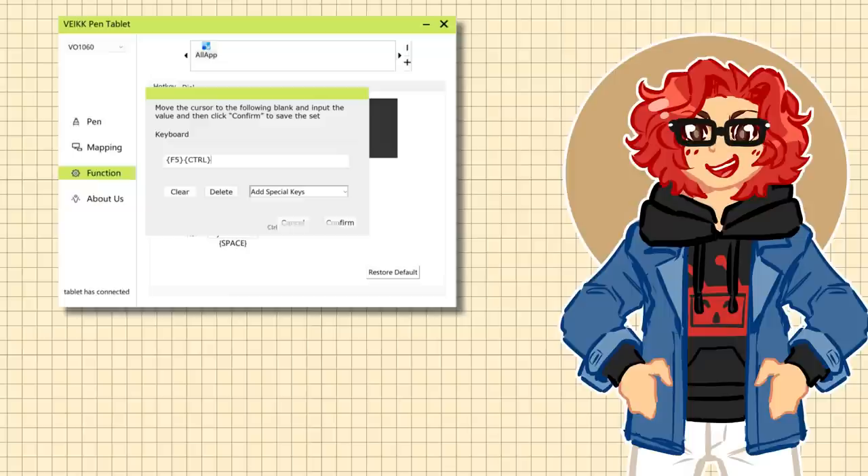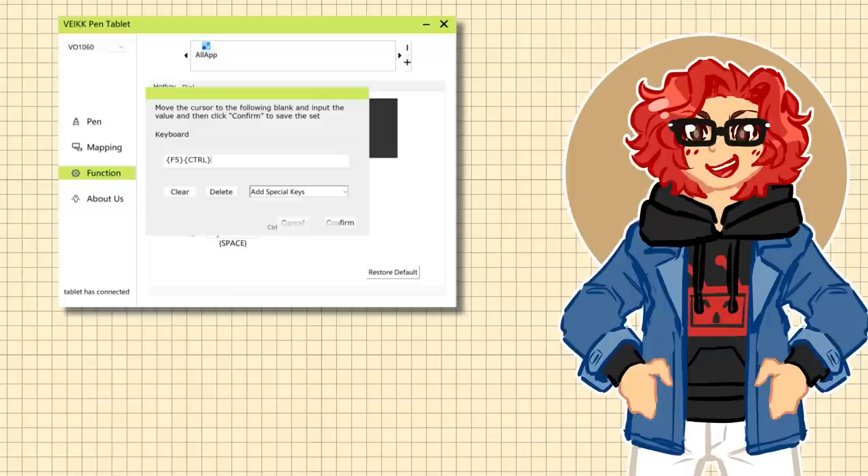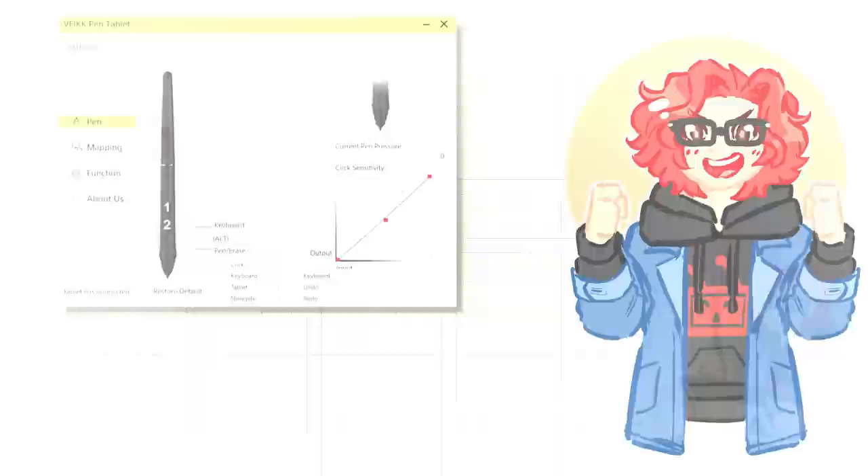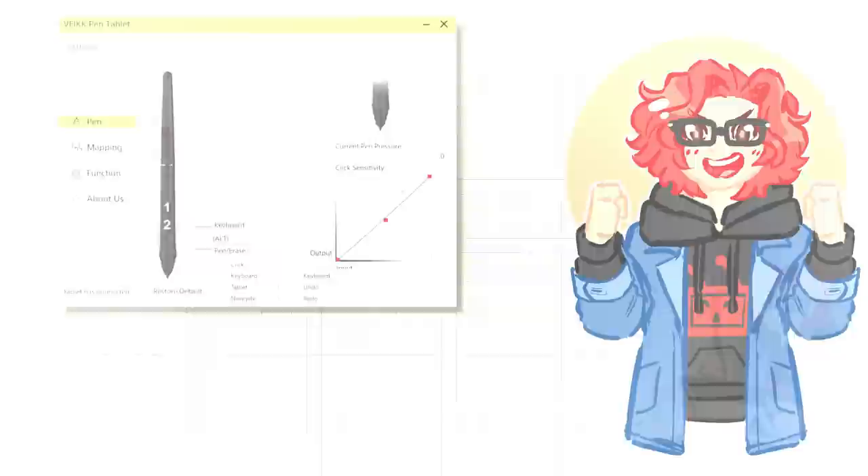After you have it installed, all you need to do to set up the hotkeys is open the program — it's really easy to find. You can change the buttons to be whatever you want: anything used within your art program like a lasso tool or a watercolor brush, or things unrelated to art like controlling the volume on your computer.